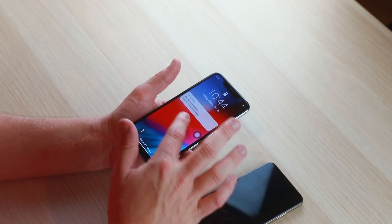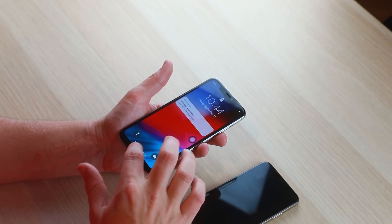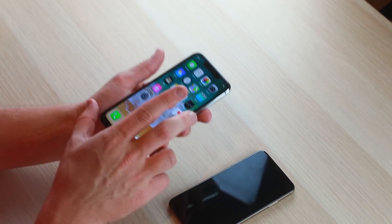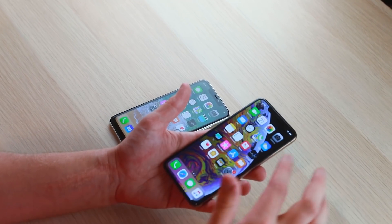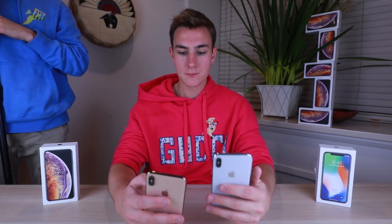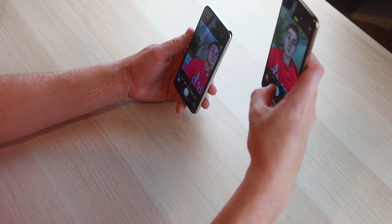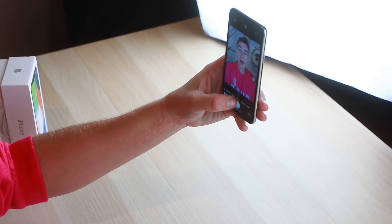The fake one finally boots up — it says 'Open Wi-Fi networks available, iOS system, swipe up to unlock.' It's kind of laggy and slow — keep that in mind when checking a phone before handing over your money. On the real one, swiping up is absolutely butter. We go straight into taking a selfie to see how good the cameras are — real one first, then the fake — and honestly, not bad.